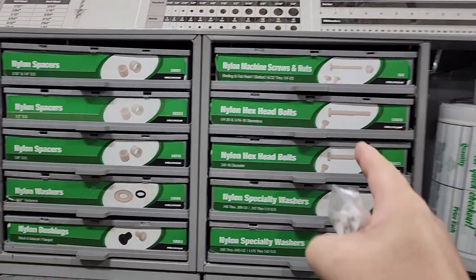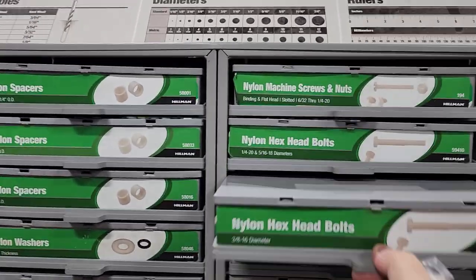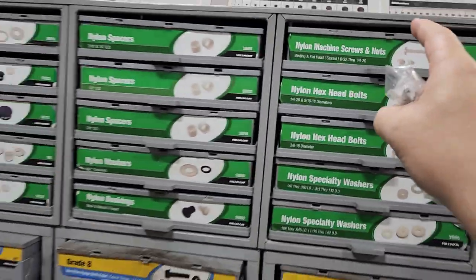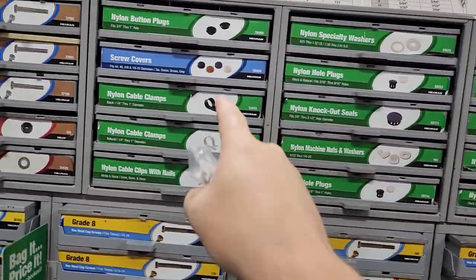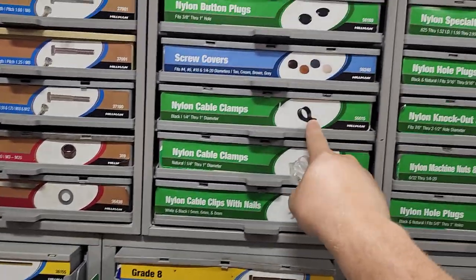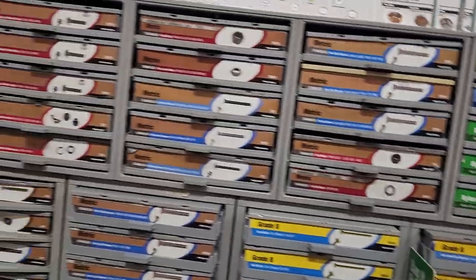Nylon fasteners. We have nylon fasteners often around high voltage power supplies, and these guys are loaded up with all varieties of nylon fasteners. They do break — I've broken them, and I know many of you guys have too. Wiring hold-downs: how many times have you seen those broken off, especially on the outside of surgical tables? This is just one aisle — there's two aisles of this.